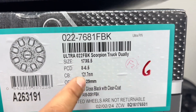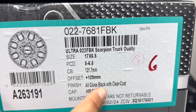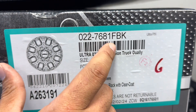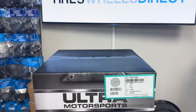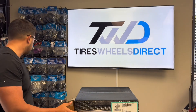And then for the front, it'll be 17, six and a half, same bolt pattern, eight on six and a half for Chevy Ram 2500. 121 is the center bore plus 129 gloss black with mirror face, which they call a clear coat. And 022-7681FBK will be the part number for the fronts. I'll showcase front and rear so you guys can see, and let me know what you think in the comments below.